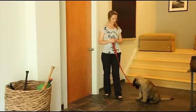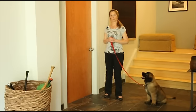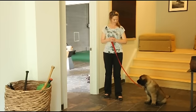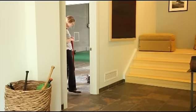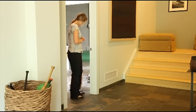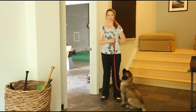What I'm going to do with Betty is open the door, tell her to wait, and she's not allowed to walk through until I do. The nice thing about this is I actually use the walk as the reward versus food. This is a great life-saving skill too — you want your dog to see an open door and not think that they can bolt through it.